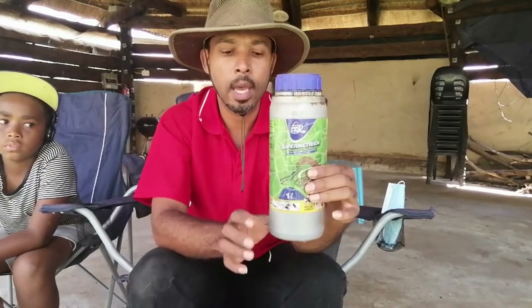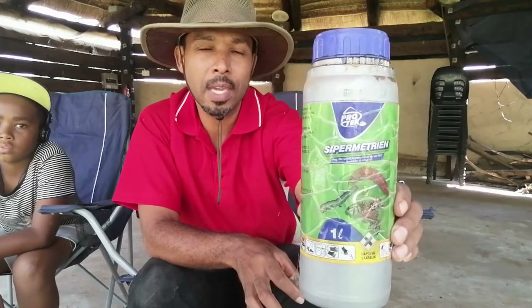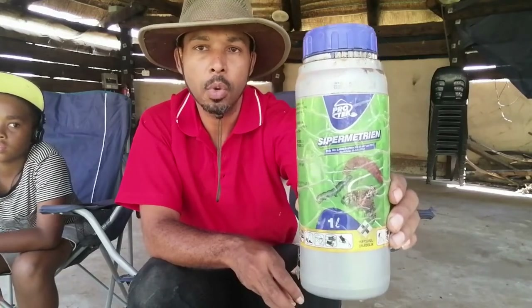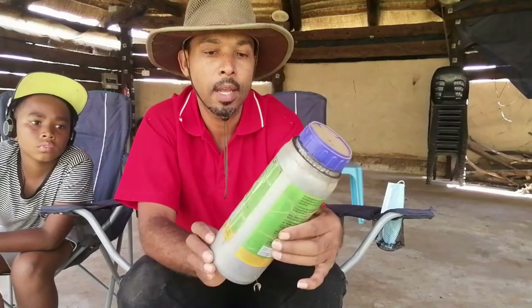Cypermethrin — that was the one word that kept coming up while doing my research and speaking to people. I remembered the previous owners left a bunch of things in the workshop, and I found a bottle matching that name. It's a product made by Protect and the active ingredient is cypermethrin. You can see on the label that it deals with a lot of worms, moths, and similar pests.